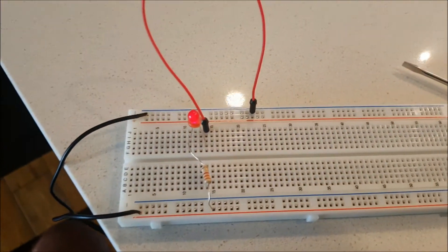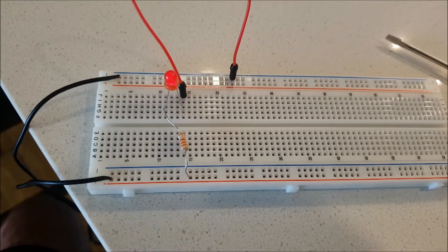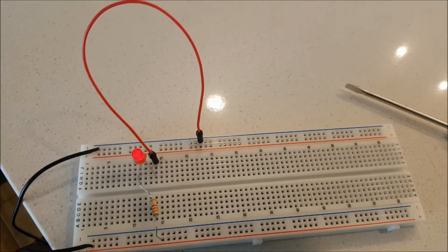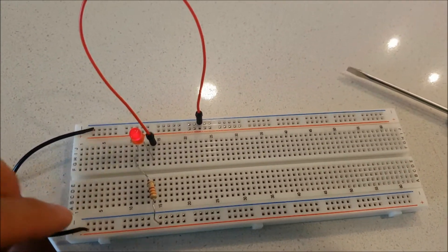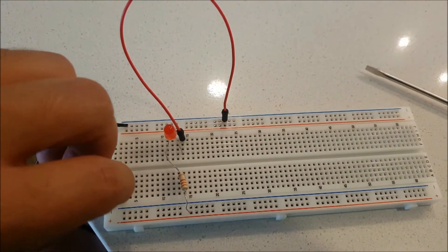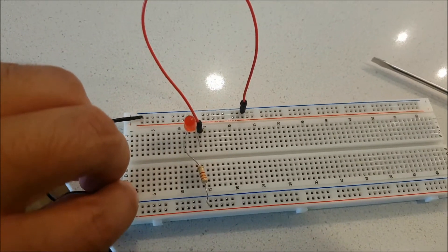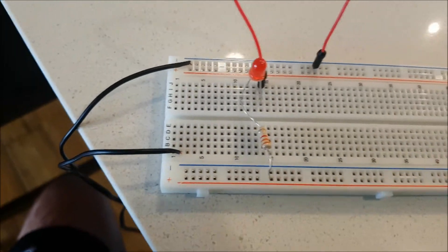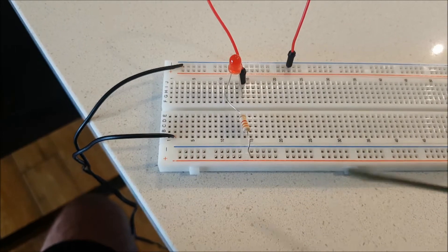I hope you understand this video and that it clarifies how a breadboard works. Before leaving — if I want to bring power directly here, I can still do that. But it won't be the same as a power rail, because remember that in those holes they are not connected — the metallic bars do not run all the way down.